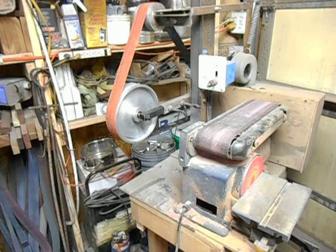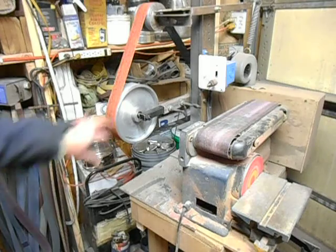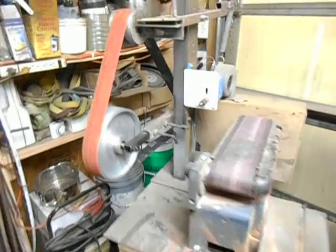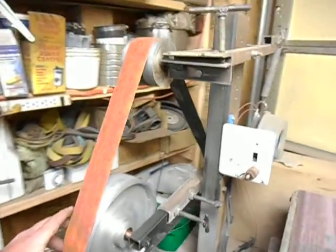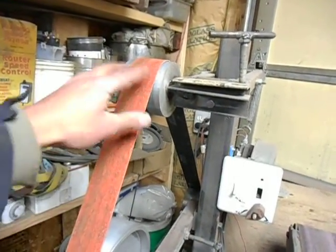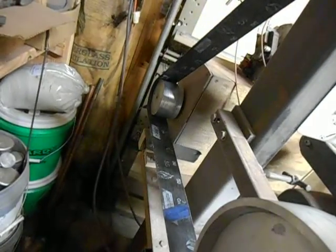I did a couple of videos — I don't think I showed any videos of me casting the wheels, but I cast a couple of these wheels out of aluminum. On this grinder, this is the new 9 inch — this is your contact wheel. That is about a 3 inch-ish tracking wheel.